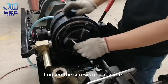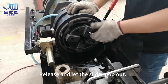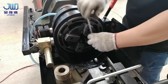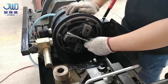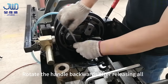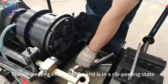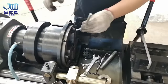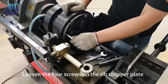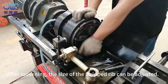Loosen the screws on the slide and release them to let the slider pop out. Rotate the handle backwards after releasing all. The rib peeling knife shrinks into a rib peeling state. Loosen the four screws on the rib stripper plate — after loosening, the size of the stripped rib can be adjusted.